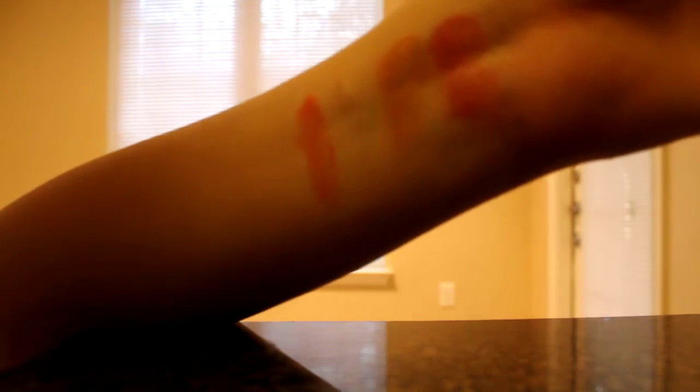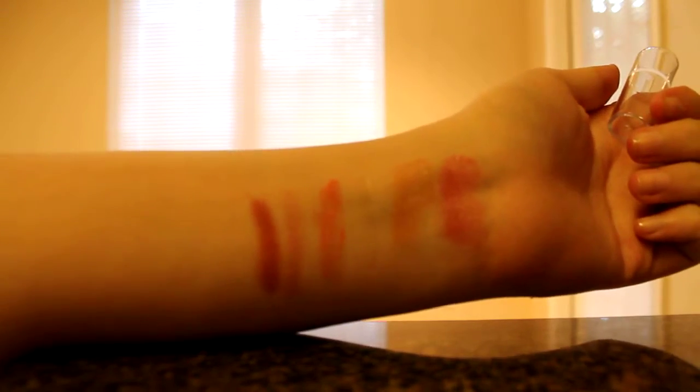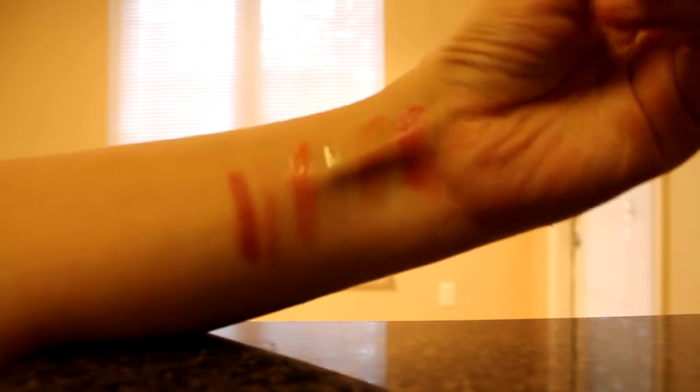Next I have the Jumbo Lip Gloss Stick in Summer Nights, which is a really pretty shimmery pink. Then I have it in Sangria Starters, and that's a bit deeper. I'd probably wear this one a lot more — it's very pretty. I'm into the darker colors most of the time.